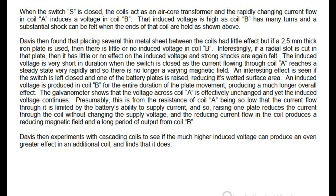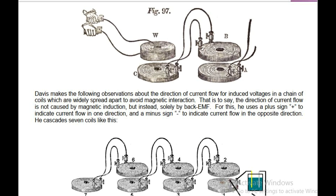Davis then experiments with cascading coils to see if the much higher induced voltage can produce an even greater effect in an additional coil, and finds that it does. Davis makes the following observations about the direction of current flow for induced voltages in a chain of coils which are widely spread apart to avoid magnetic interaction — that is to say, the direction of current flow is not caused by magnetic induction, but instead solely by back EMF. For this, he uses a plus sign to indicate current flow in one direction, and a minus sign to indicate current flow in the opposite direction.